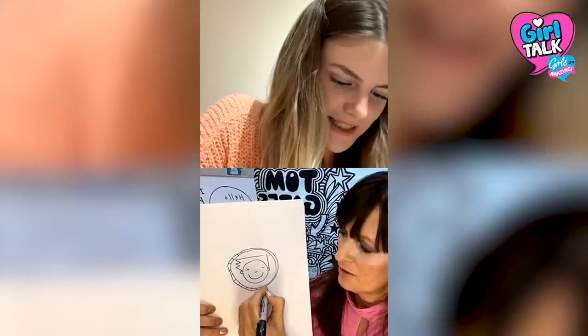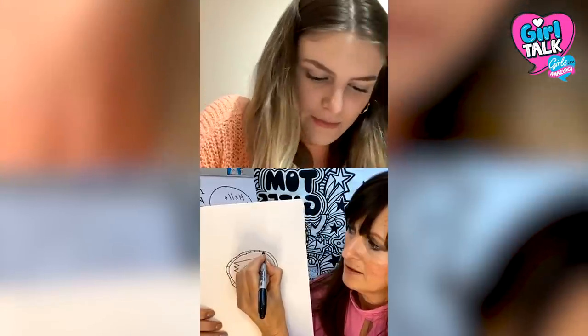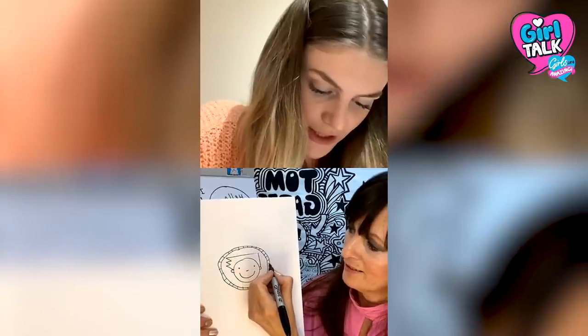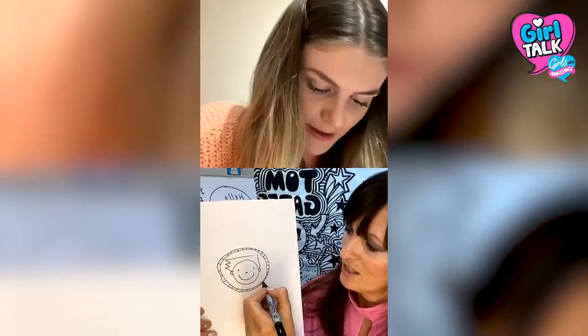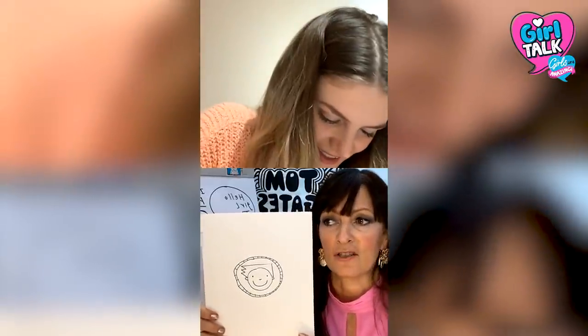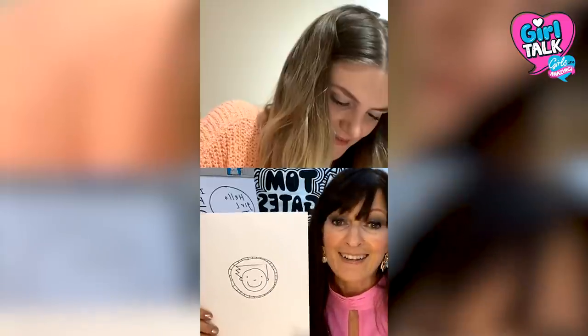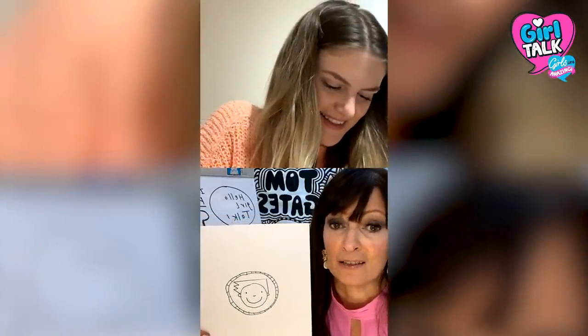Just so everyone knows, I am leaving the skill to Liz here — we're just giving this a go. I'm not a pro at all, and I need all the tips I can get. It's all about having a laugh. I see some of the drawings — I get sent pictures of people's drawings on cakes and all kinds of things — and they're always so much better than mine. So my main thing is: don't worry about it, just have a go.